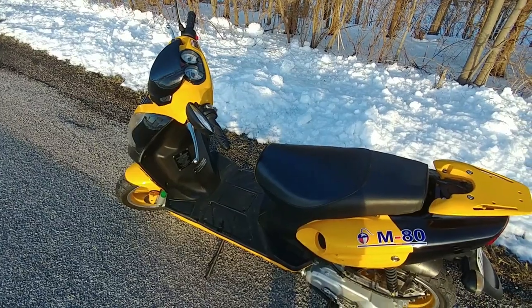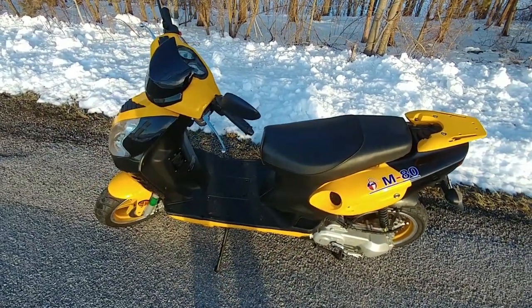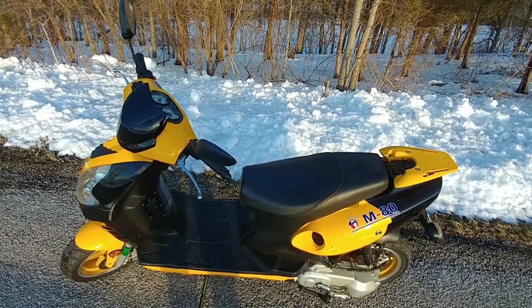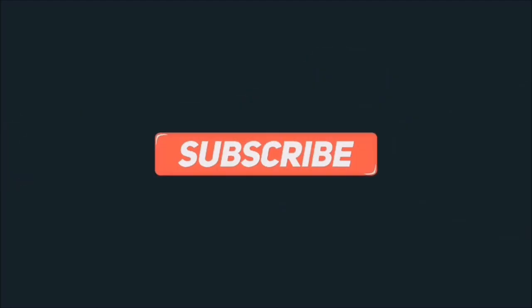Hopefully this will answer some of your questions. If you have any more, you can leave them in the comments below. Thanks for watching, and I'll see you in the next video. Please like, comment, and subscribe to keep these videos coming. You can also follow me on Facebook — the link is in the description below.